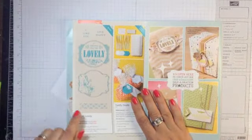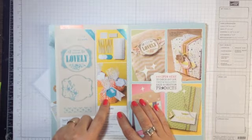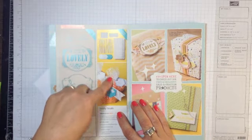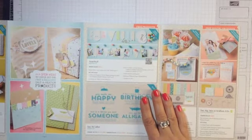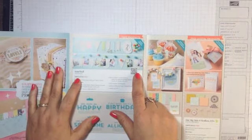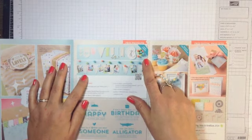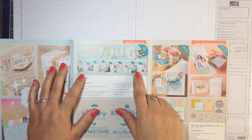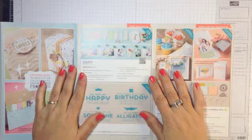Turning it over, we have another Your Lovely stamp set, a little bundle with gift bags and ties and little tags. And on this back side they have a heartfelt banner kit that's really cute. You can make banners, and I've also seen other things made with it — little pouches, a little memory book. It's just really cute.